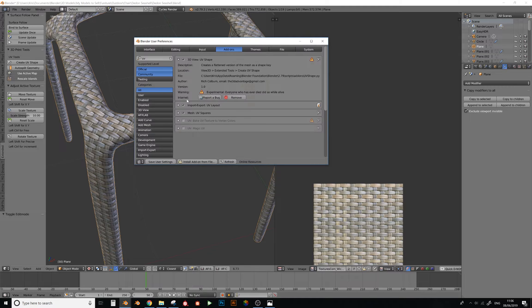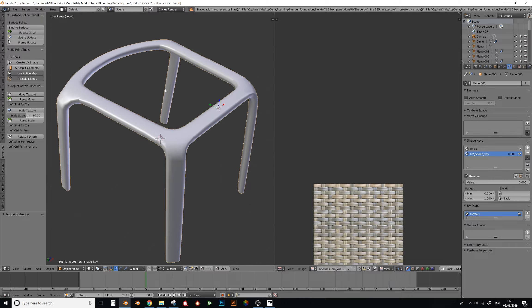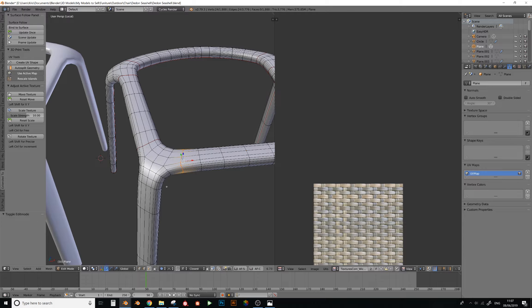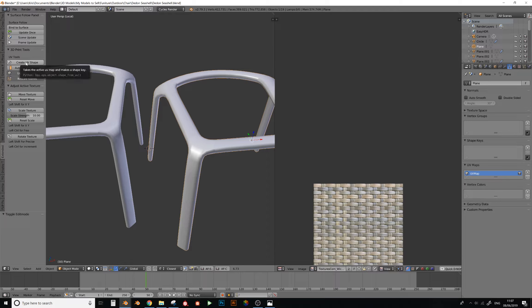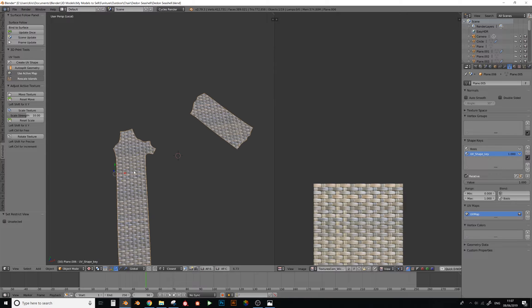The add-on is called UV Shape - if you Google 'create UV shape' you'll find it. It's not working right now but I have one I previously used. What you do is select all the seams, turn off proportional editing, press V to separate all the separate parts, then click 'create UV shape.' What that does is create a UV shape key which flattens the model to the UVs. As we had already aligned all the weave correctly, the idea was to add the physical weave over the top of this flattened version.